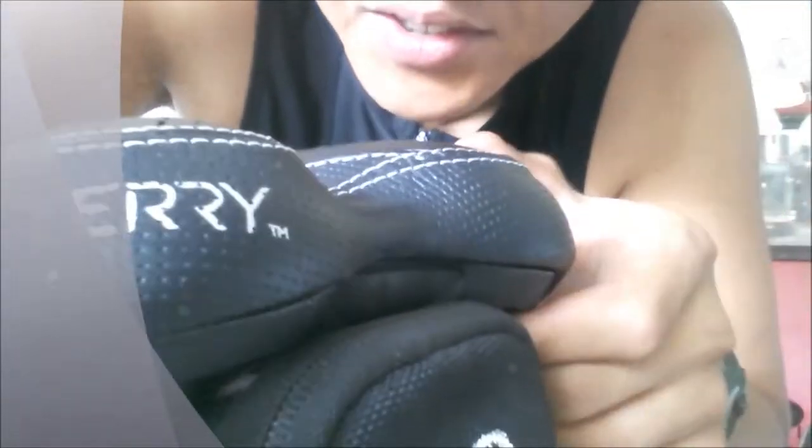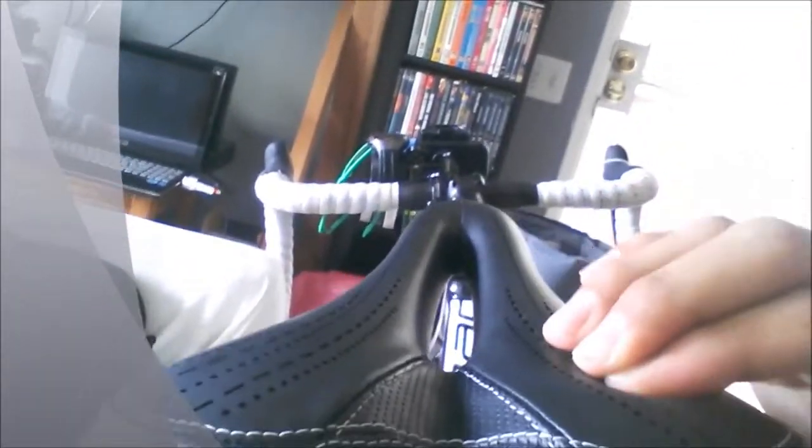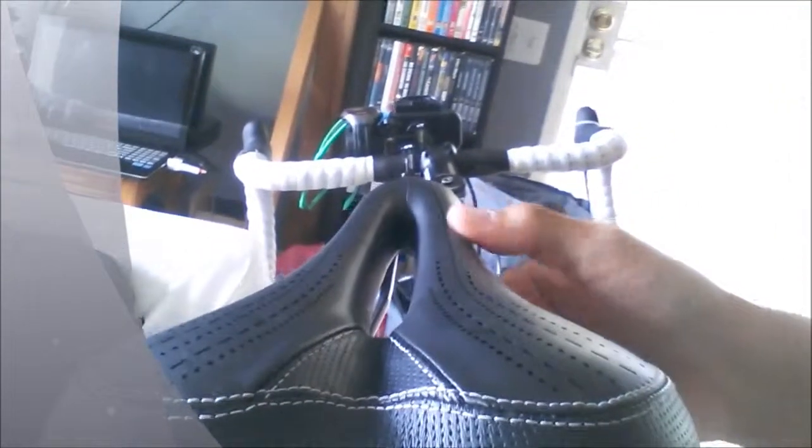Trying to get all the angles here. The top is leather material — I usually don't buy leather, I usually opt for synthetic, but Terry offered this one in leather and I really liked the saddle so I went with the leather.